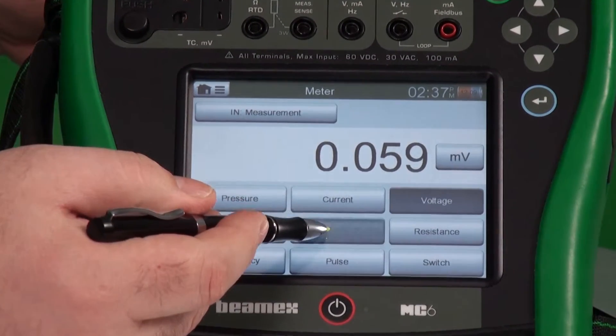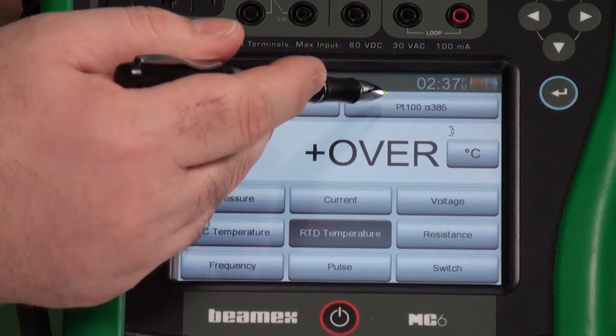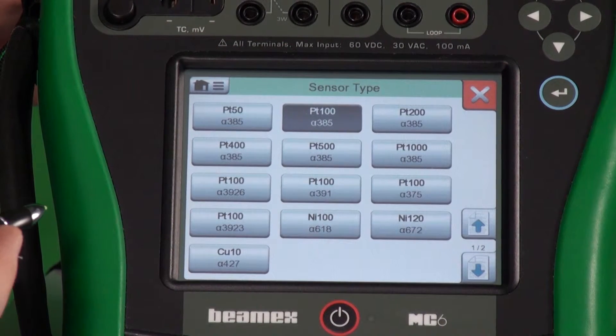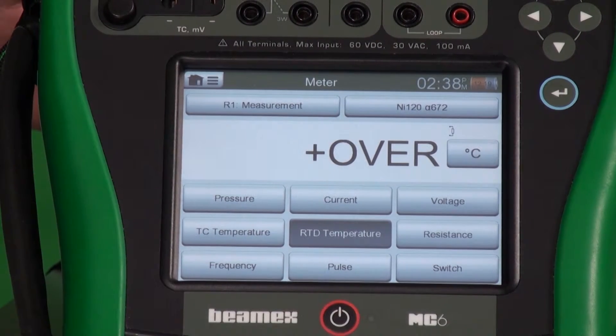Voltage. If you wanted to, you could even use a stylus. You simply point to where you're going. Maybe on RTD, you want to pick a different RTD type, so maybe you don't have platinum 100, 385. You have nickel 120.